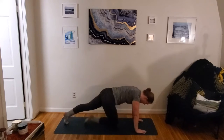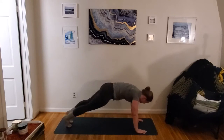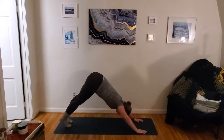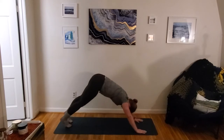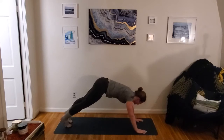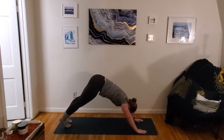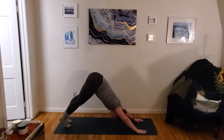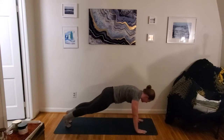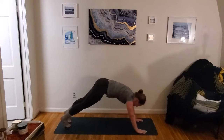Plant those hands, step it back. Here's our next core exercise — plank to downward facing dog. Just a couple times, nice and easy. Out and up and back, keeping it moving. 30 seconds. Pulling the belly button in towards the spine, activating the core. Not just pressing back with the shoulders, but pulling the hips up and pulling that core in. 15 more seconds to go.